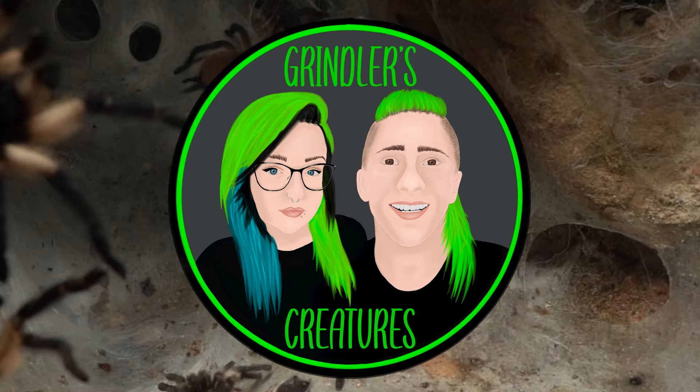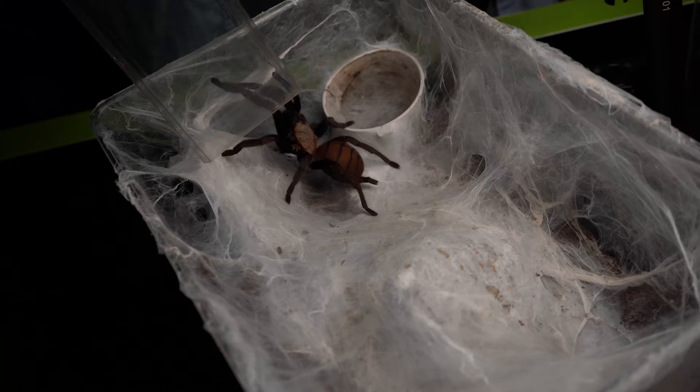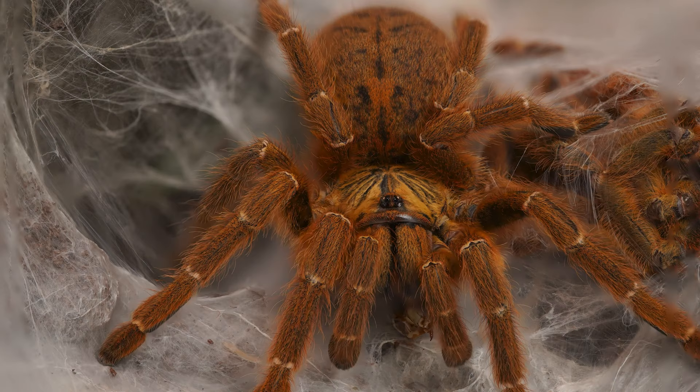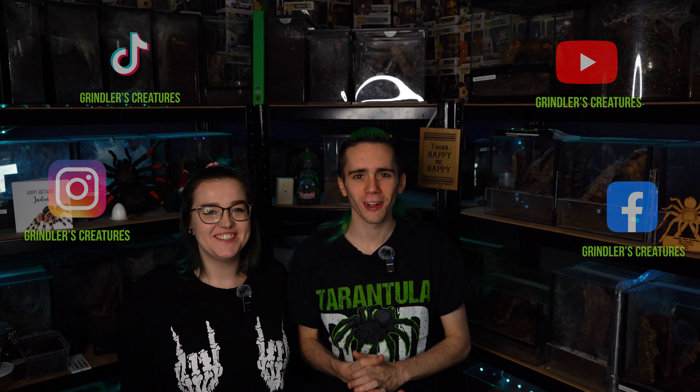I'm Mr. Grindler and I'm Mrs. Grindler, and this is Grindler's Creatures. Welcome back to another episode! Today is actually the first video for 2024. I really hope you all had a wonderful New Year's. Me and Charlotte just ended up spending the night in — we didn't have the kids, so we did nothing, but it was quite fun. When we ain't got the kids, that time's quite precious.